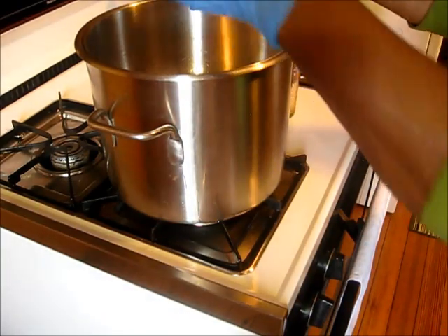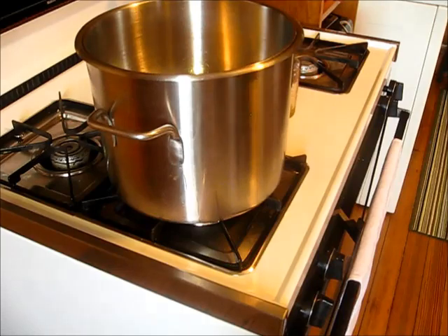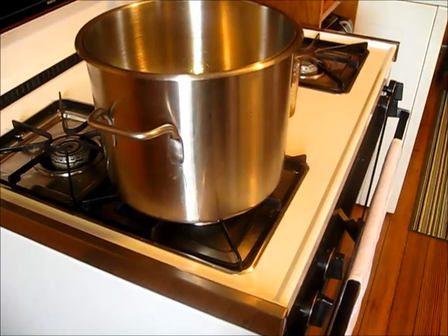Now I have a double boiler here — this is actually a stainless steel mixing bowl that's inside of this big pot. Even though this is a small amount of ingredients, this is kind of my go-to pot. It works out really good.